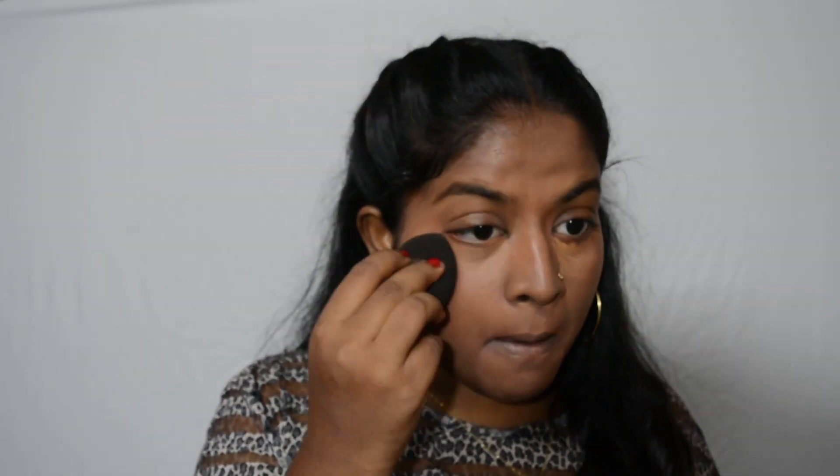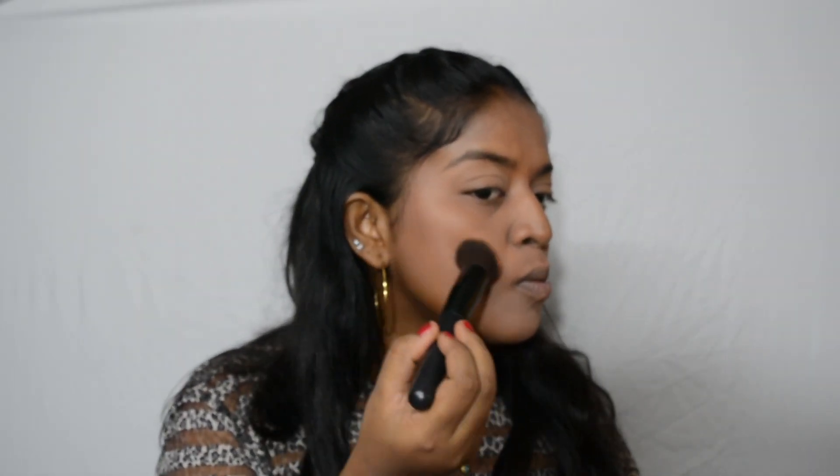In the shade Fawn. To set my entire face I used my Color Ascent pressed powder in the shade Dusky. To contour my cheekbones I used my Miss Claire single eyeshadow in the shade brown.